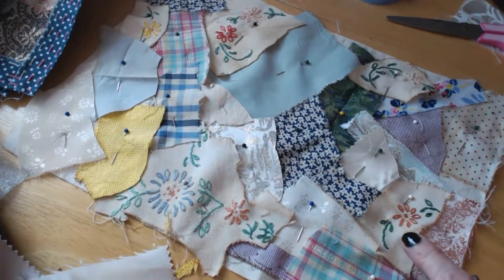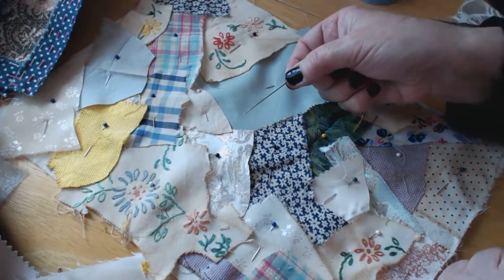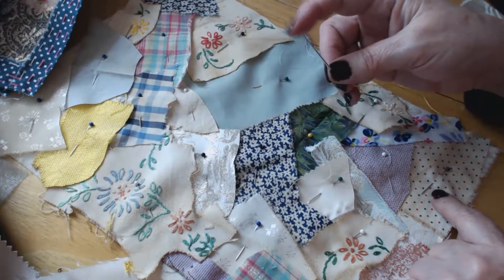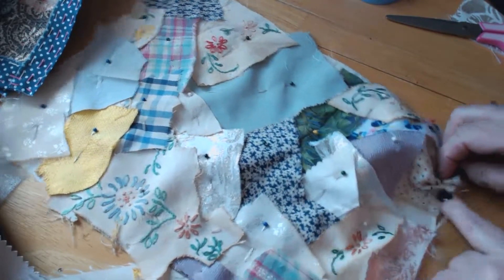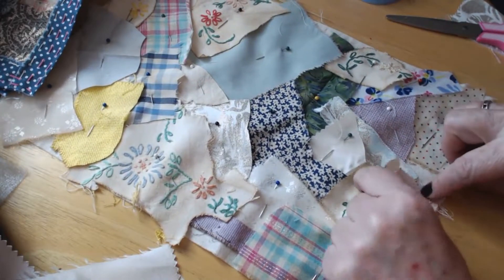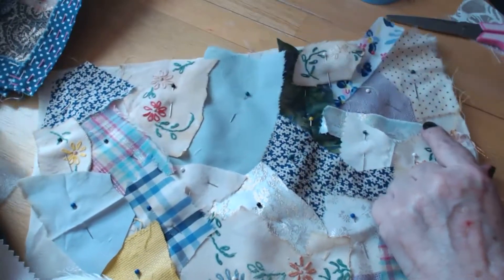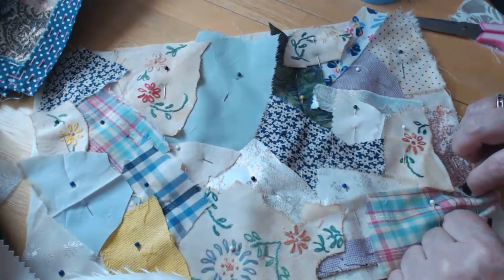Now what I'm going to do is tack all the way around. I've got a lovely big, long needle here with a large eye - it's pointed because of the different textures of fabrics. With the overlay you need a nice sharp pointed needle that's going to go through all the layers. Big stitches - it's not an examination - big stitches all the way around to hold the edge in place.